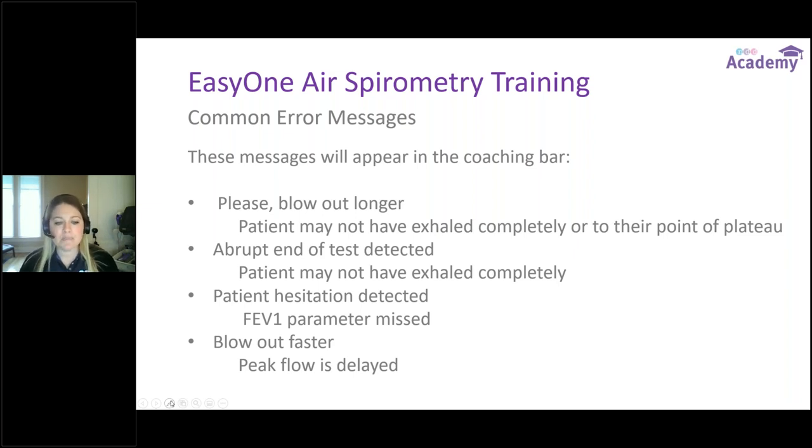The last common error is Blow Out Faster. There's a measurement at the very top of the exhalation where the patient punches it out hard and fast — that is the peak flow. If the patient takes their big deep breath in and then breathes casually instead of blasting it out — like blowing out birthday candles leisurely — we're going to miss that peak flow measurement. So encourage them: big breath in, then blast the air out as hard and as fast as they can.